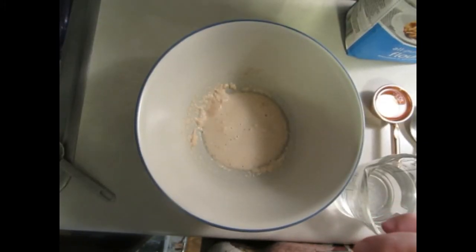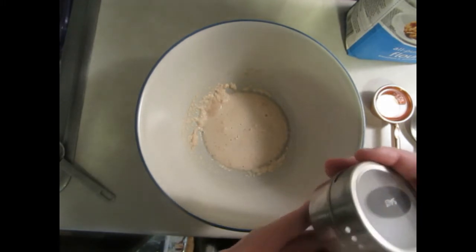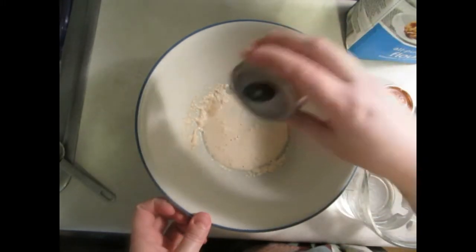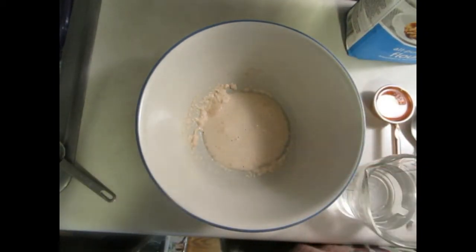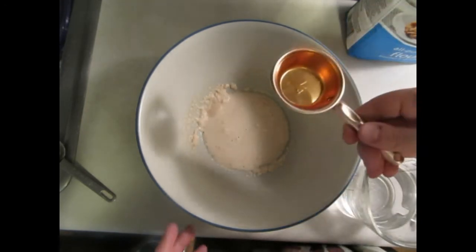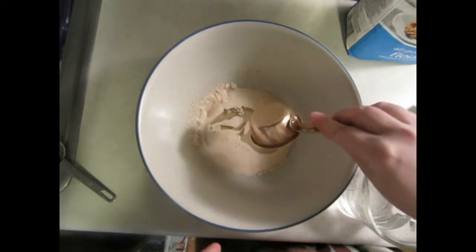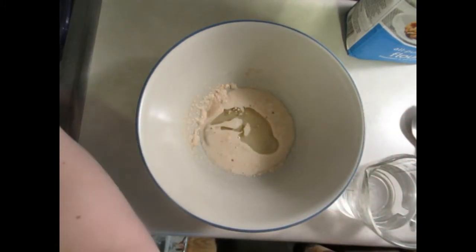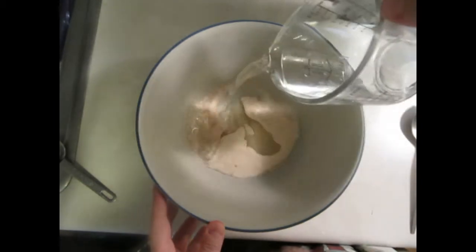Okay, five minutes has passed and the yeast is activated and dissolved. I'm going to put in just a little bit of salt, and next I'm going to put in a fourth cup of oil and a cup of water.